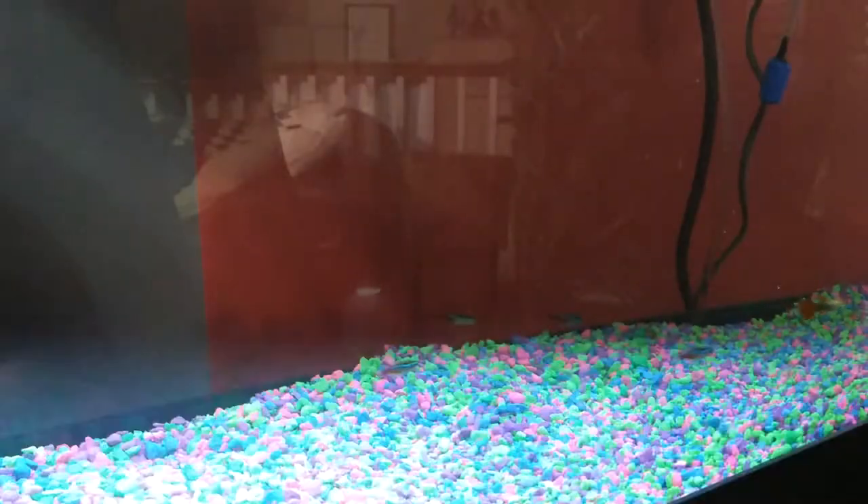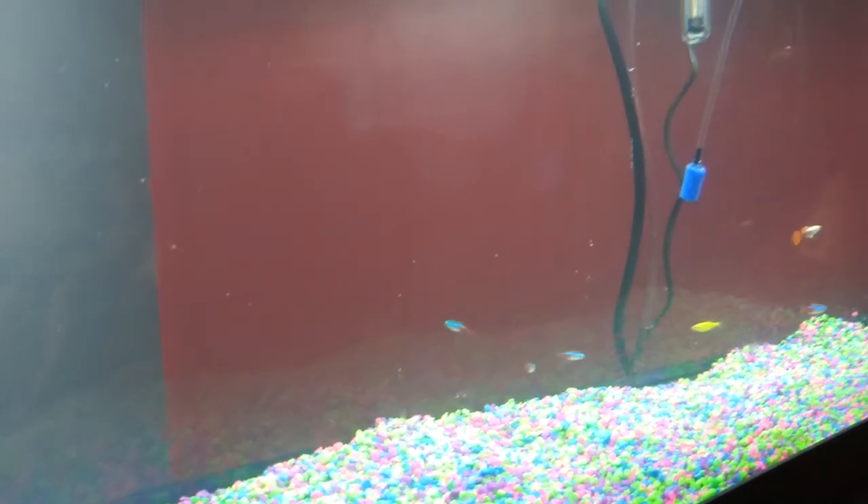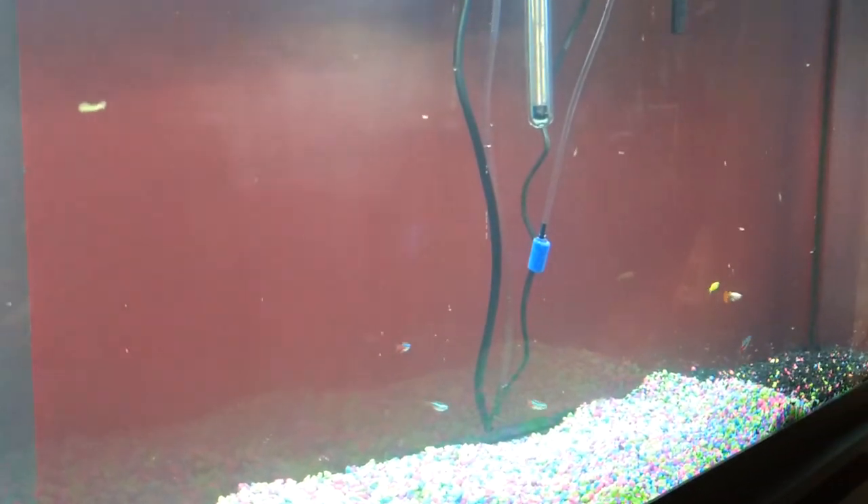The next step for me is to put the ornaments in there and add some fake plants, then level out the gravel and make that look nice.